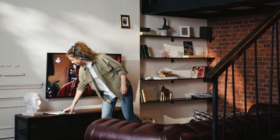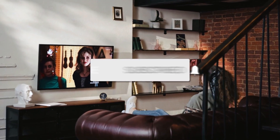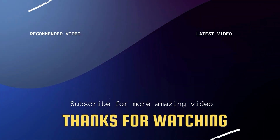Hopefully this video was helpful for you. If it was, go ahead and click a thumbs up on it. Go ahead and subscribe to my channel — I make tech videos all the time and I would love to have you back in the next one. Take care.